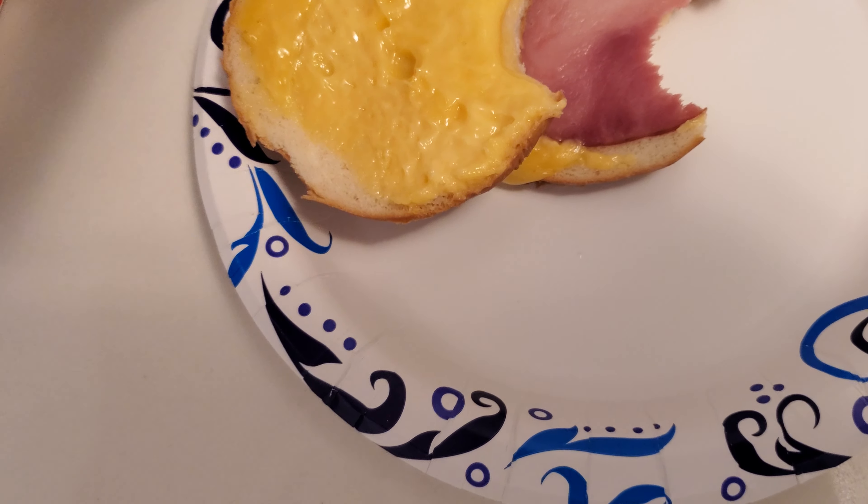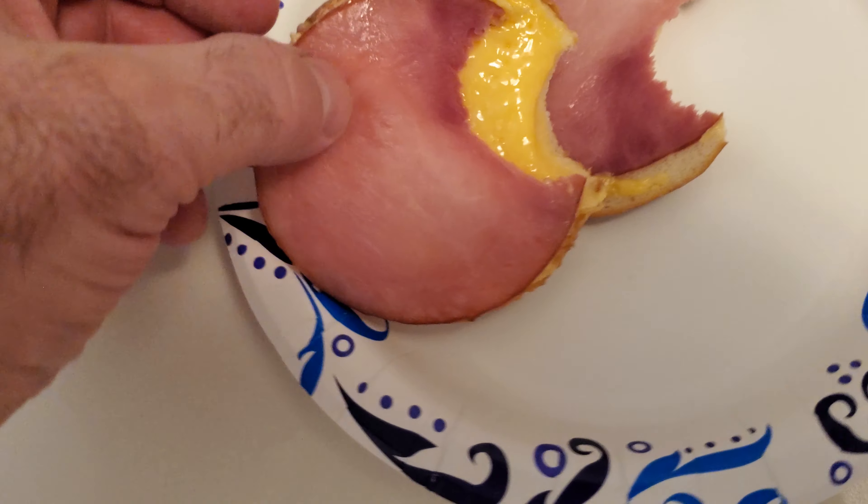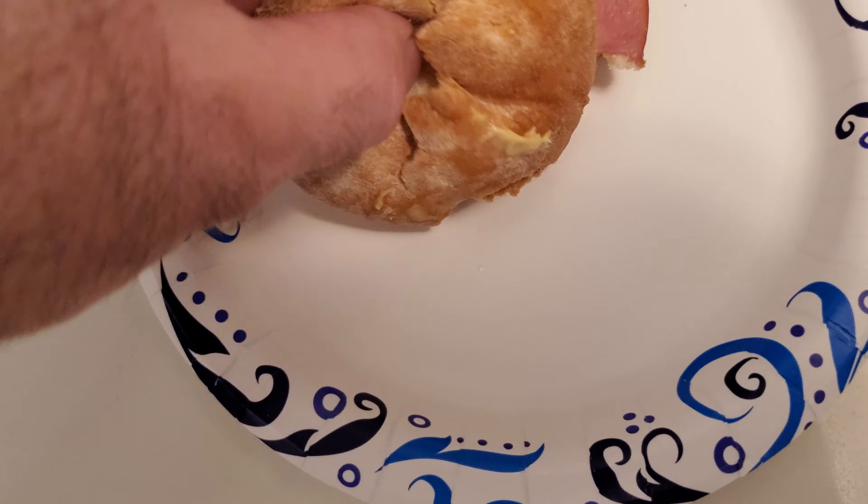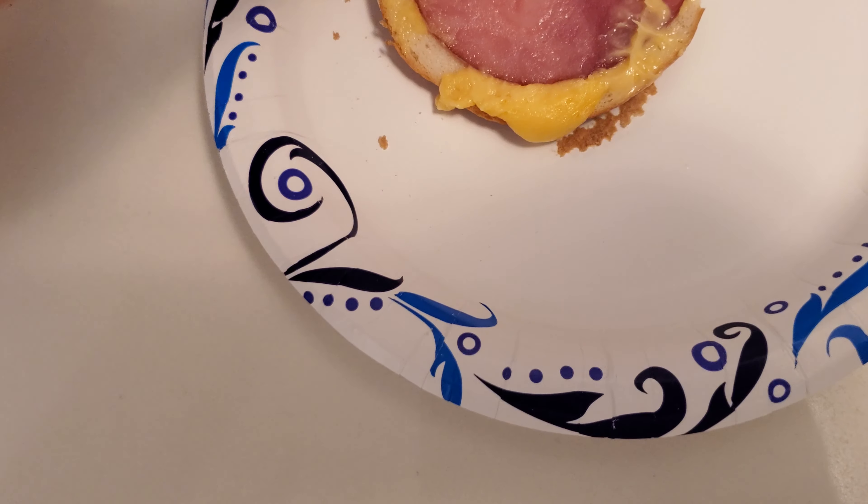That's the American cheese and some ham — I don't know what kind of ham this is. Took a bite of it. The bread is okay. Let me have another bite.